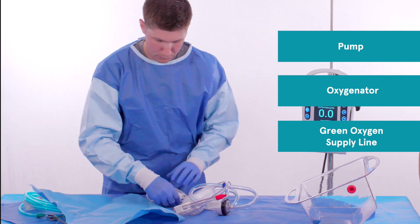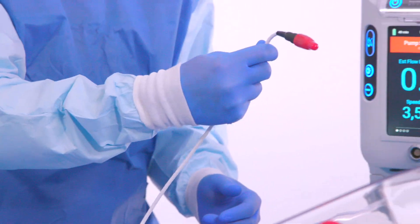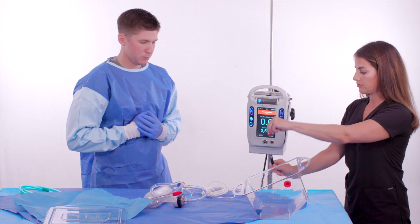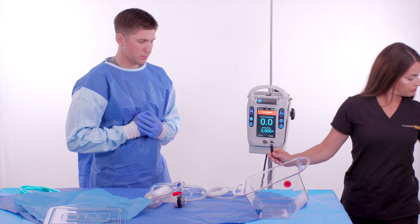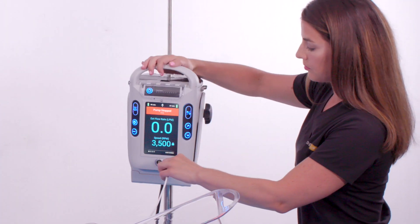Next, the sterile operator hands the pump power drive line to the non-sterile operator. The non-sterile operator removes the red protective cap and connects the pump drive line to the pump receptacle located below the controller user interface.